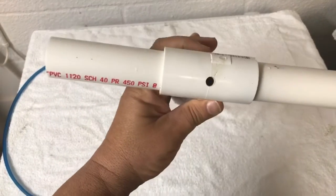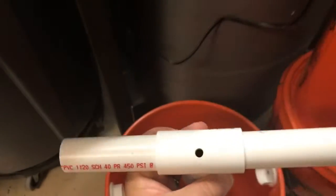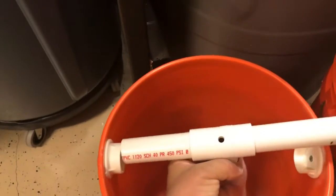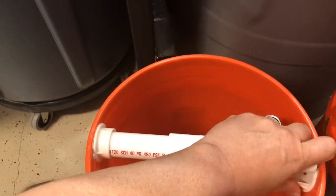On top I drilled a hole so I could pass the airline tubing through, so it'll sit in a bucket like this — pretty easy, can do it one-handed as you can see.